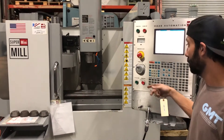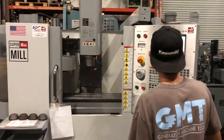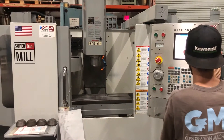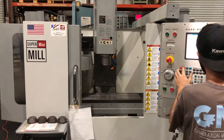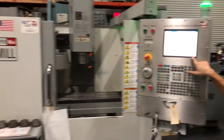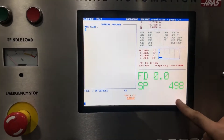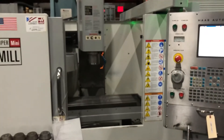Now I'm going to demonstrate the spindle. I'll start out at 500 RPM. The spindle is now operating at 500 RPM — this one is nice and quiet. Now I'll bump it up to 2500 RPM.